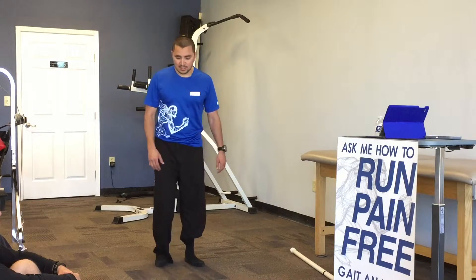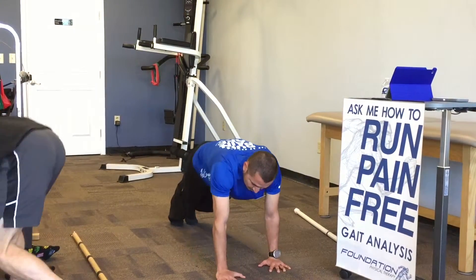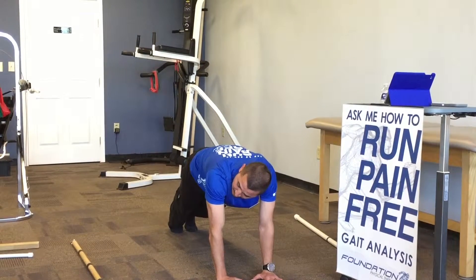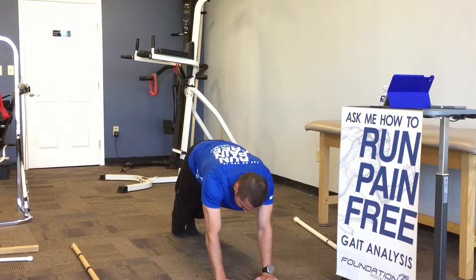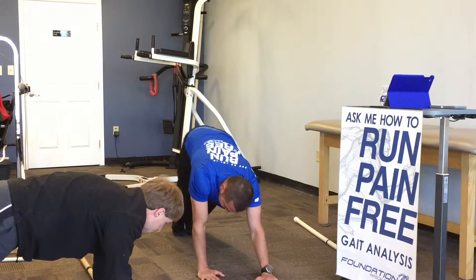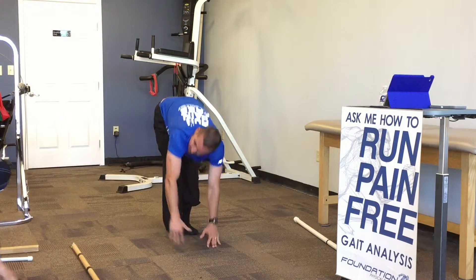What that is, is basically you're going to start here, you're going to walk it out, and get out to a plank that's comfortable. With socks it's kind of hard to keep your grip, so don't go too far, because really what we're focusing on is the return. You don't want this hip to come out and wag your tail — you want to tighten the core and come up in a really straight line.